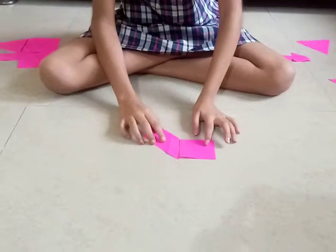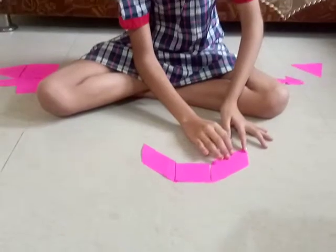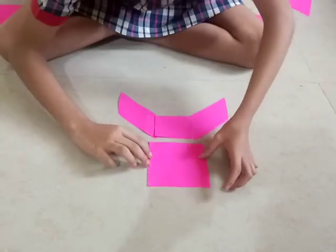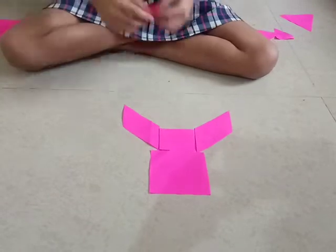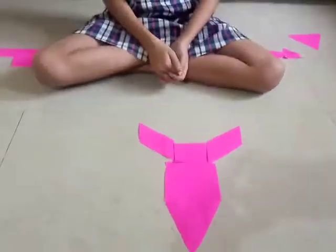Now, I make a rocket from Tangram. First, put a small square. Then, a parallelogram. Then, another parallelogram. Then, put a square in the middle. And then, put a triangle on the top. See, my rocket is ready to fly.